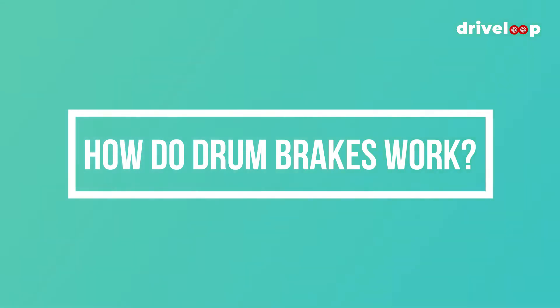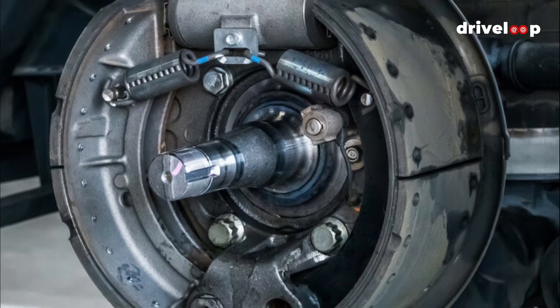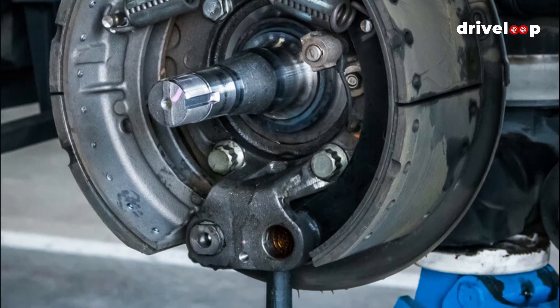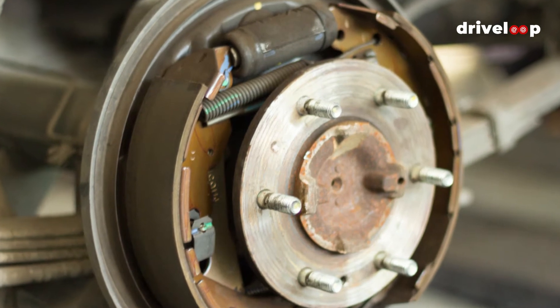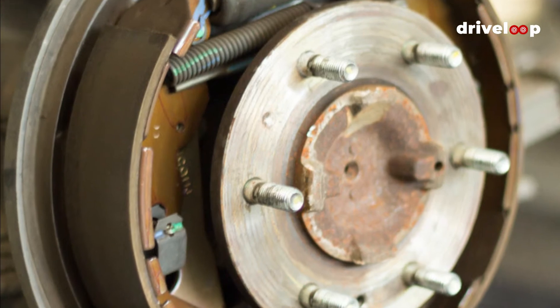How do drum brakes work? Drum brakes are fairly easy mechanisms to understand. When the driver presses the brake pedal, the hydraulic pressure of the brake fluid actuates a drum brake's shoe lining, which is embedded within the drum's cylinder and presses outward into the drum. The resulting friction between the shoe lining and the drum stops the car.